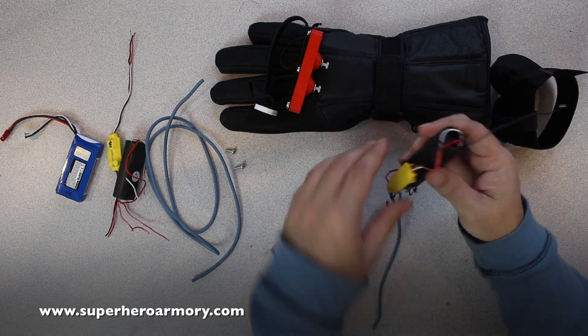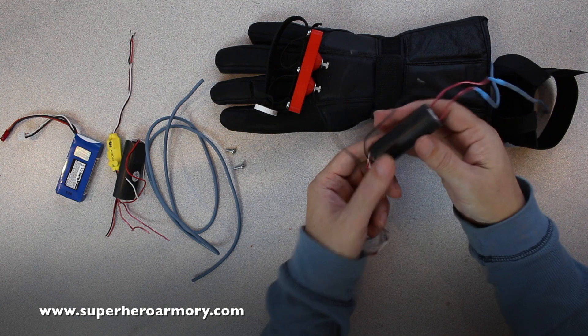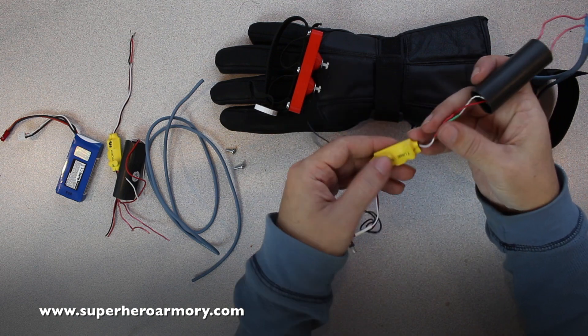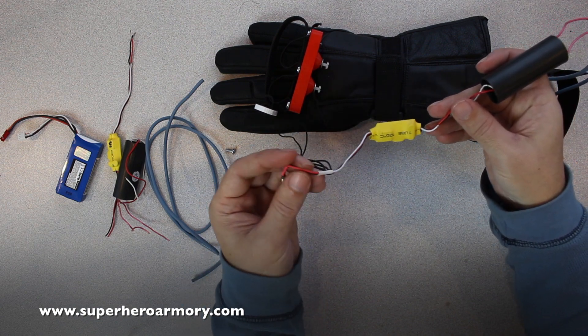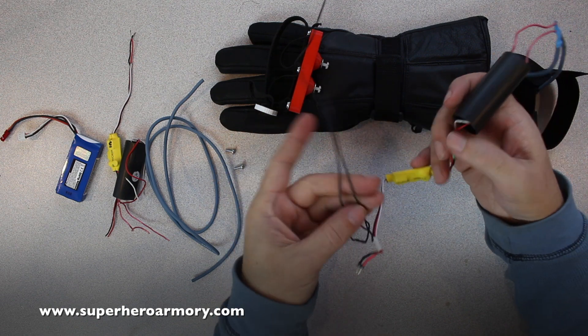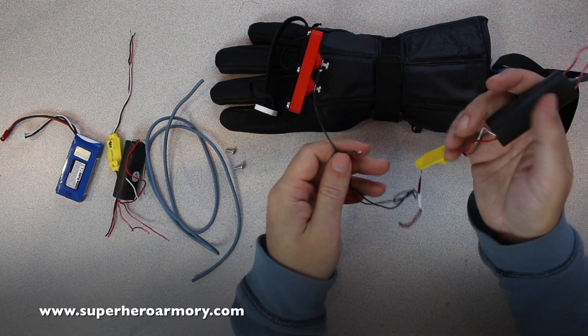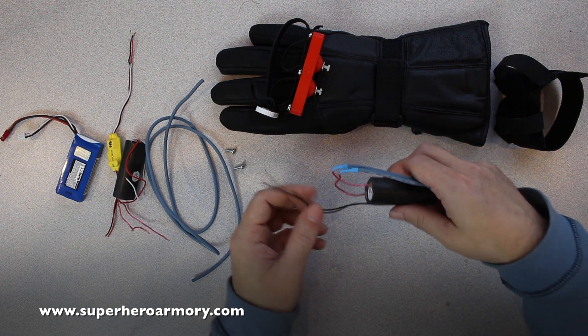I've got this all wired up just like in the diagram. This is the output, this is the high-voltage module, this is the input, and this is the regulator which generates 5 volts DC. I put a connector on the end so I can plug the battery in, and these two wires are going to be for the trigger switch which I'll wire in. Now I'll put this into the sleeve and get it assembled.